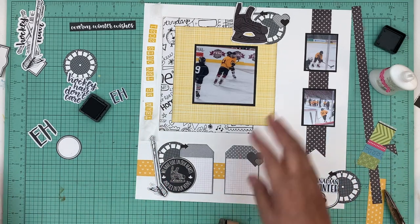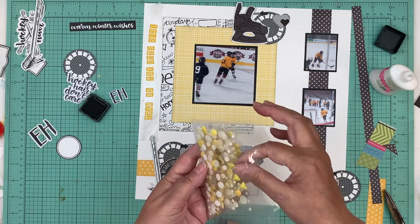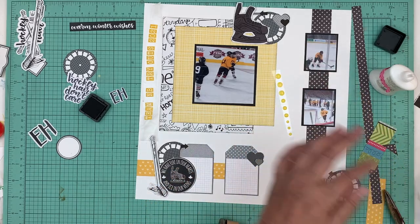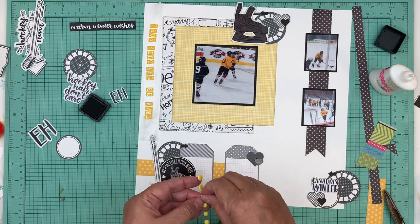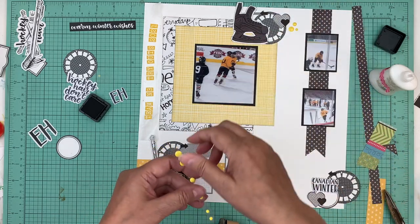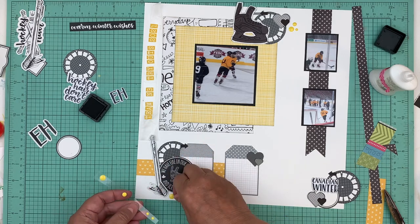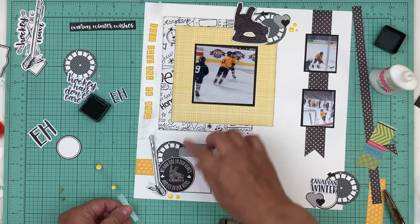Everything is glued down. I think because there's not a lot of yellow, I'm going to use some yellow enamel dots just to add that color in there, and then I'm also going to do my title in yellow. The uniform he was wearing that day - some kids were in black and white but he was in yellow and white, and that's also the color of his triple-A team. Last year it was yellow and black - same color as this.